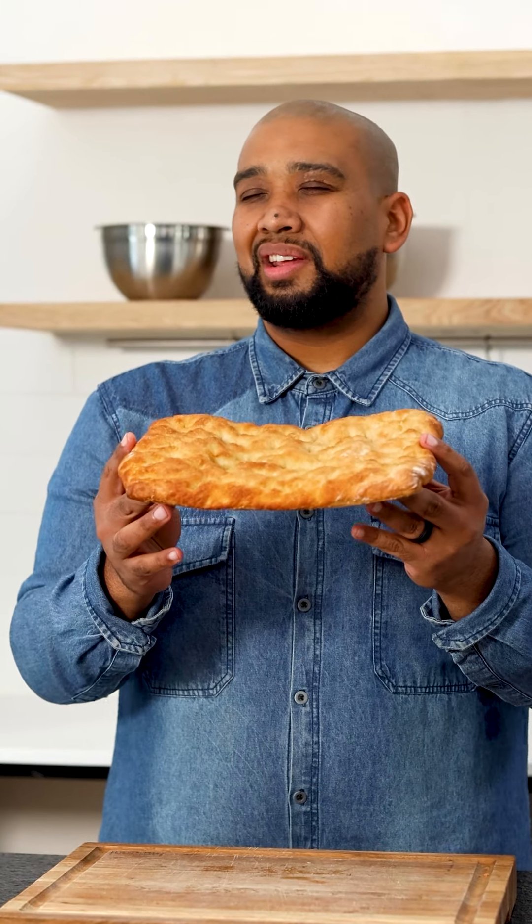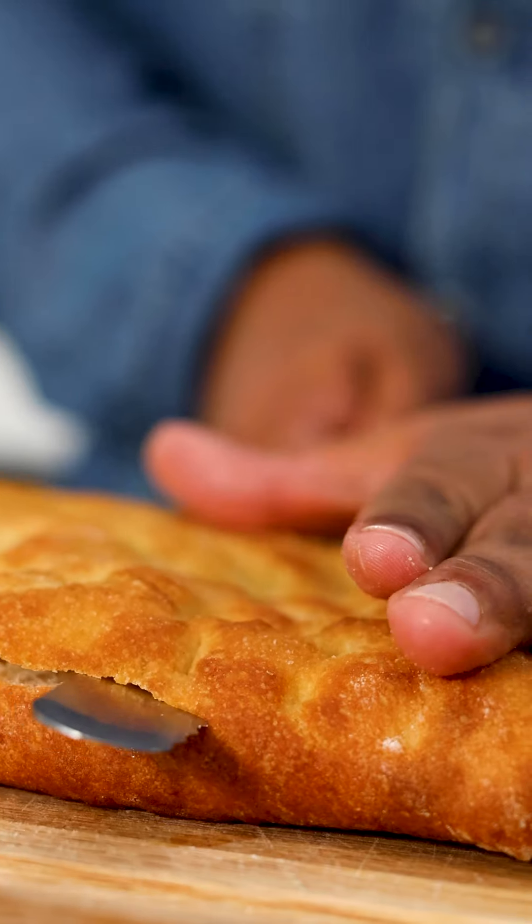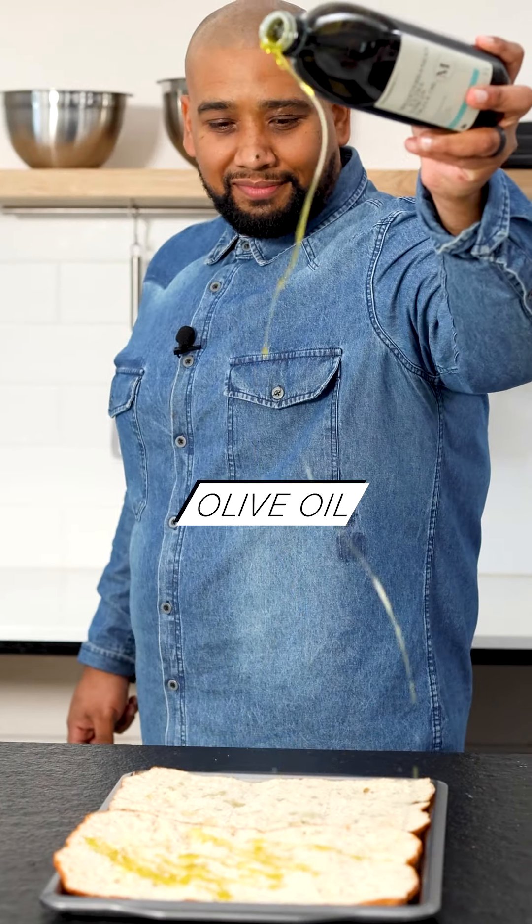Willy's focaccia heat-and-eat bread is amazing. We're going to slice it through the middle to make one giant sandwich, drizzle a little olive oil over the top, and pop it into the oven just to toast and heat through.